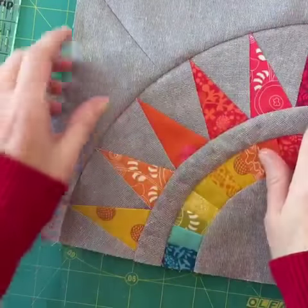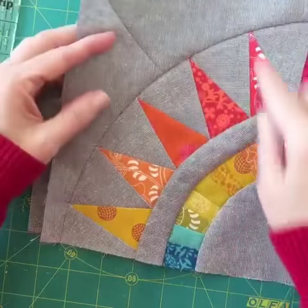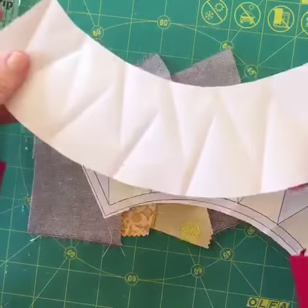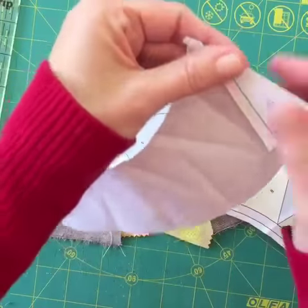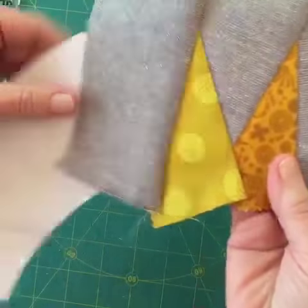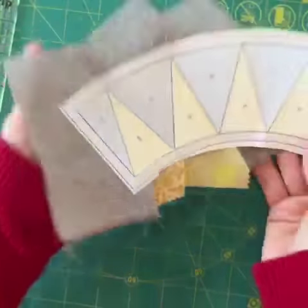When making New York beauties or any paper piecing that has angles, I always pre-fold my paper pieces. Then as I sew — here's the front, here's the back — you can see the lines where I've sewn.